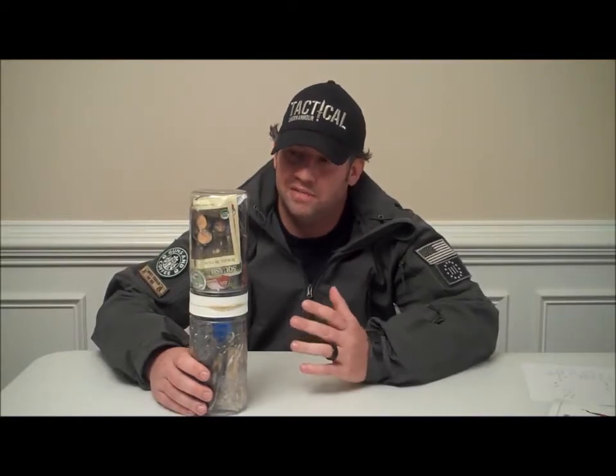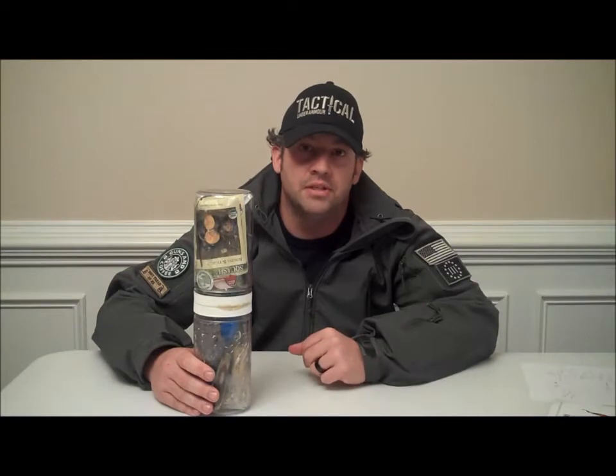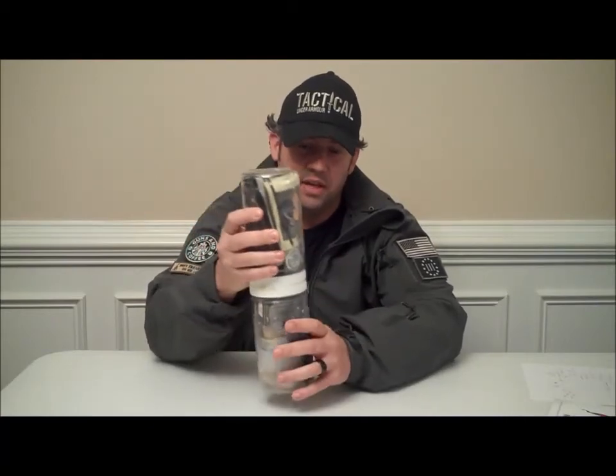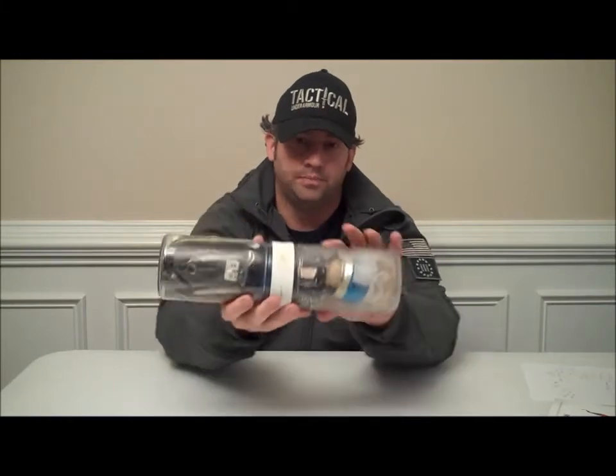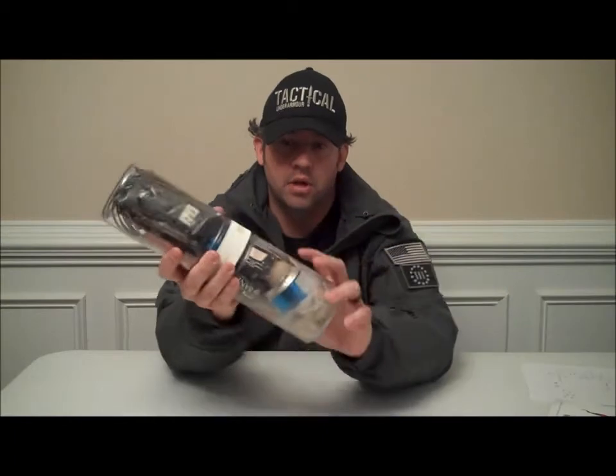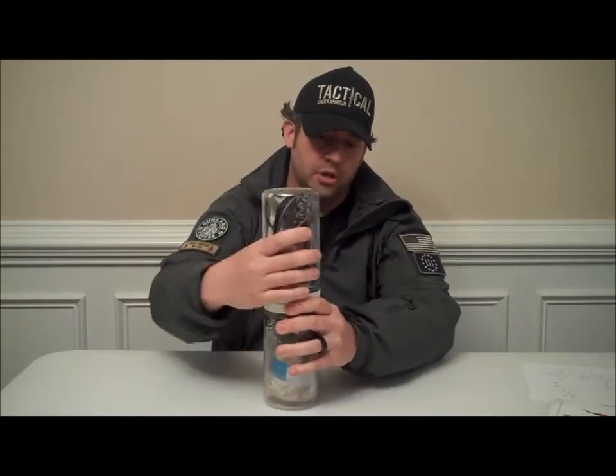Hey, this is Mark Sanders with Blackout 33. Today I'm going to be going over a little makeshift gear pod. It's some real sturdy canisters that I found — made out of hard plastic, nice and solid, they don't crush in or anything like that. Basically all I did, I got two of them and liquid nailed the lids together. So you have a bottom that unscrews and also the top. I'm going to go over some components that I just threw together real quick to show you what you can put in here and give you some ideas.